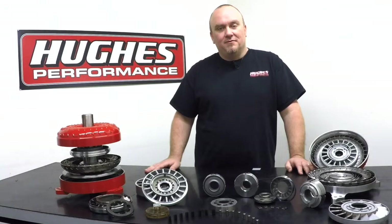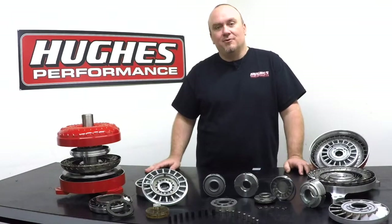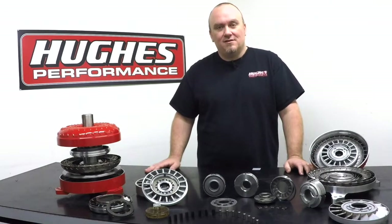Welcome to Tech Talk with Hughes Performance. I'm Pete Nichols. Today we're going to be continuing our torque converter technical series discussing converter construction and operating theory.